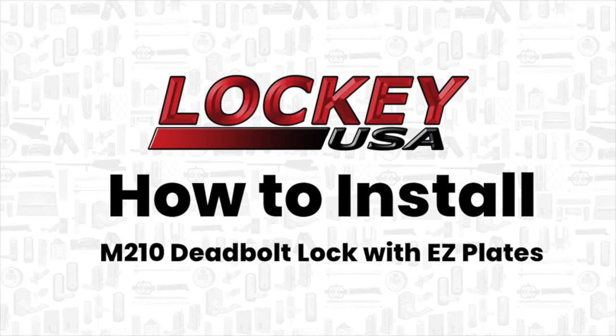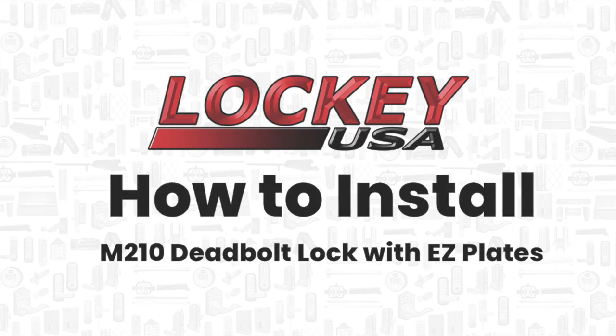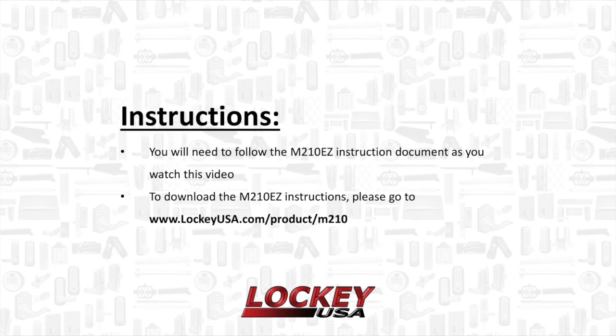Thank you for tuning in to Locky USA videos. This video will demonstrate how to install an M210 deadbolt lock with EasyPlates. You will need to follow the M210 easy instruction document as you watch this video. To download the M210 easy instructions, please go to www.lockyusa.com/product/M210.